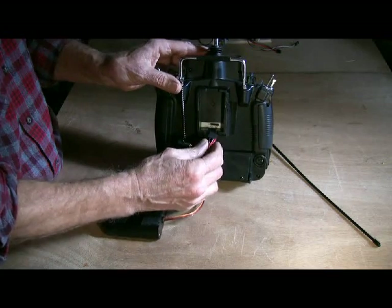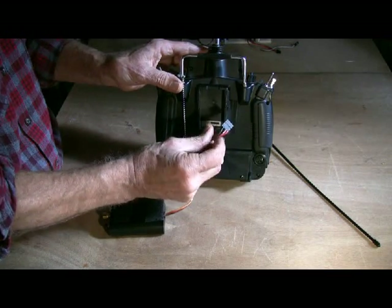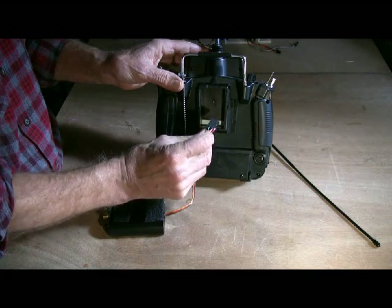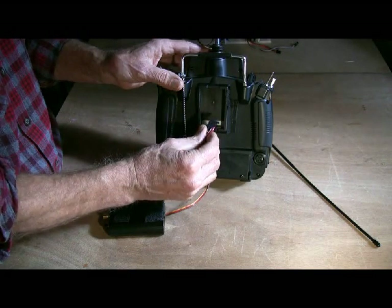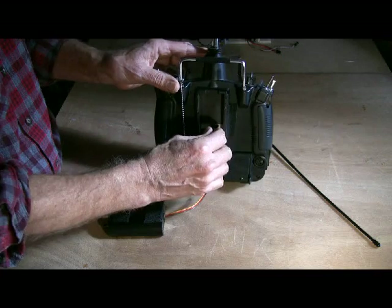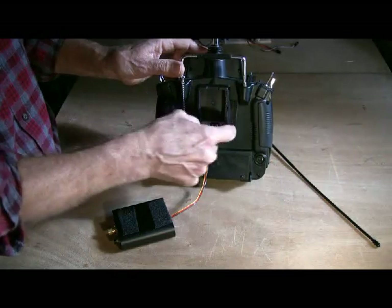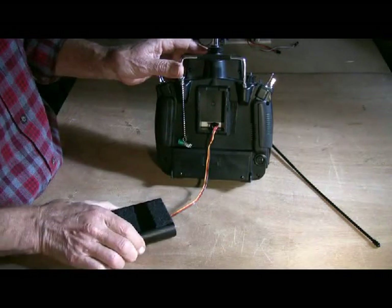You don't have to solder the wires into the plug. I just have a little piece of tape there to protect pins four and five from touching each other. And I put that in all the way.